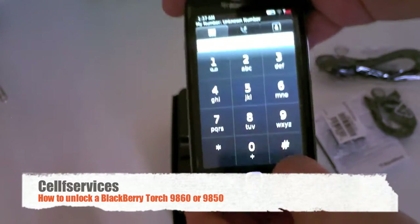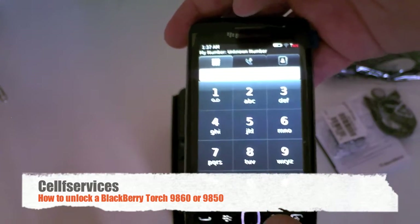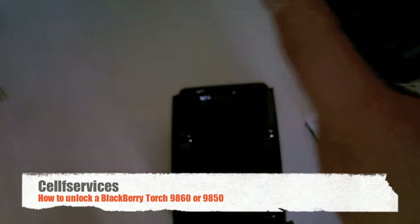We need to dial *#06# which will pop up your IMEI — basically the 15-digit serial number that we need you to submit on our website in order for us to get you the unlock code. So here we have it.